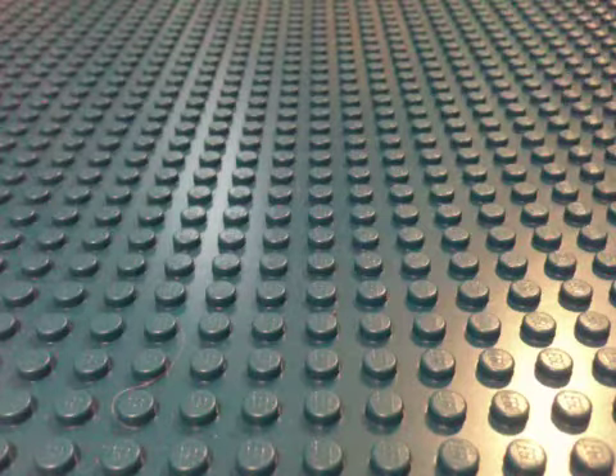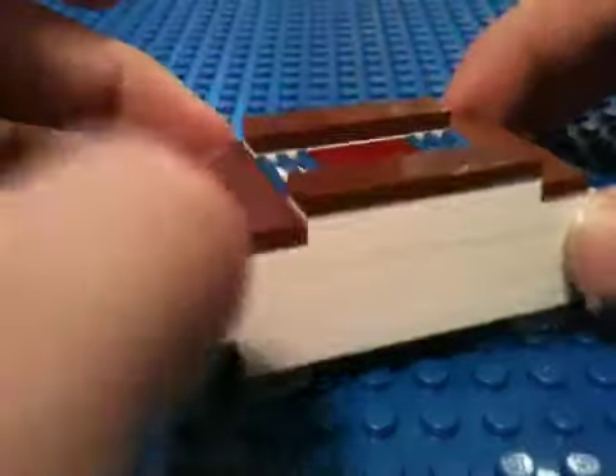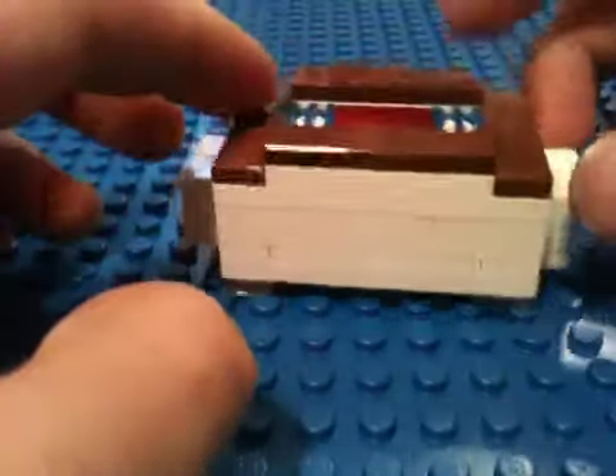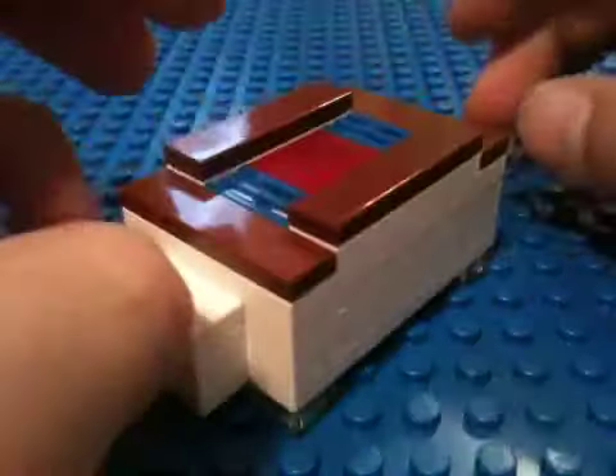I was just experimenting with my Legos and made this on my own. There's one special Lego that you probably don't have — you might have. If you see, you see these little holes — that's on the real blocks. If you don't, that's where they're smooth. I'll show you in a minute what I mean.